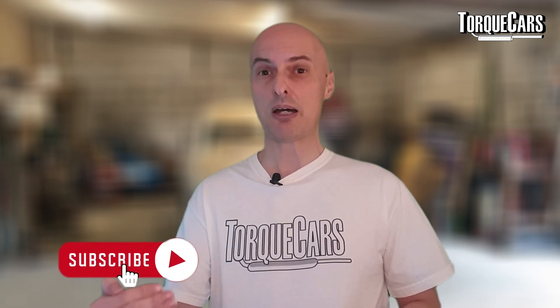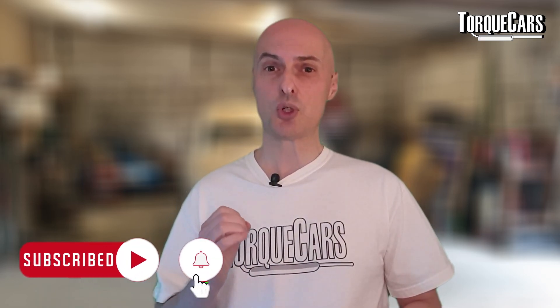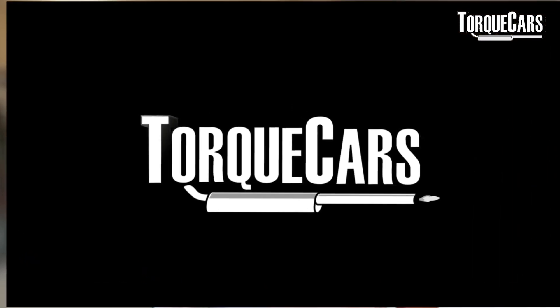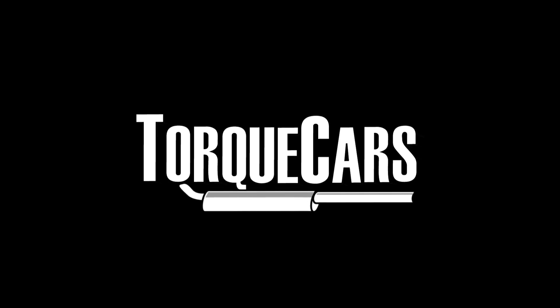Hopefully this video has been useful to you — it should help you avoid the common pitfalls when taking your car in for a remap and really set you up for success. Please drop us a like, it really helps us get out there, and if you haven't subscribed please do so. Stay tuned!